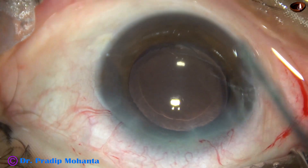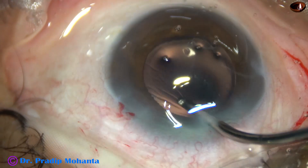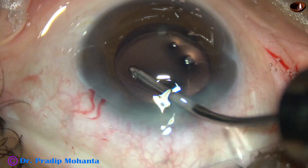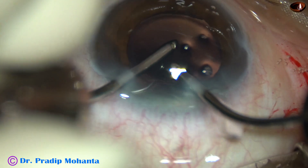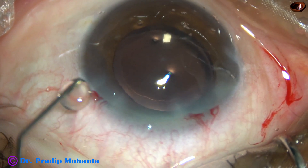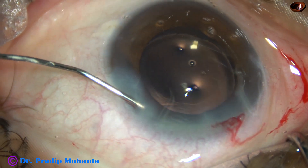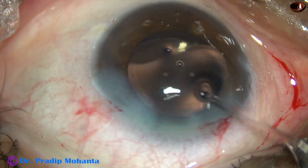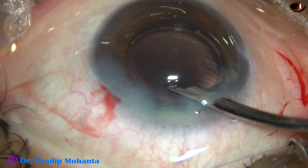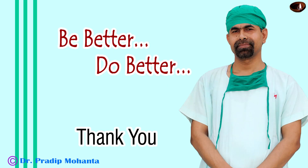After using the Simcoe cannula for some time, I am going to use bimanual irrigation aspiration for removal of the rest of the visco. Irrigation is from the main incision, aspiration from the side port on the left side, and most of the visco has come out — almost all. This is moxifloxacin. Corneal stroma on either side of the side port is nicely hydrated so that the side port closes. This is the final lavage of the anterior chamber. Anterior chamber is nicely formed. Integrity of the wounds is checked and the case is concluded.